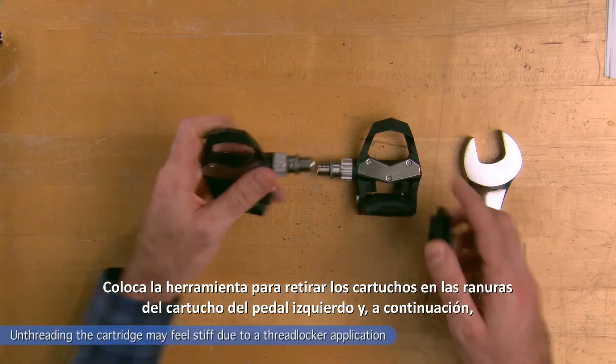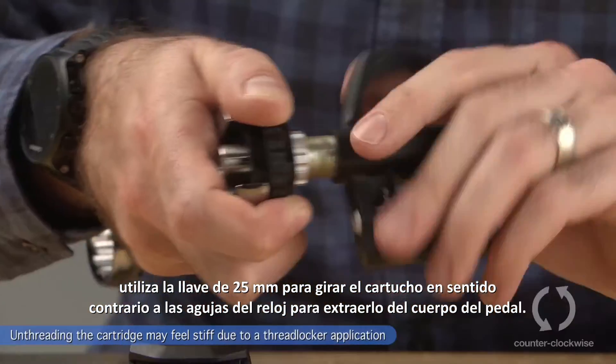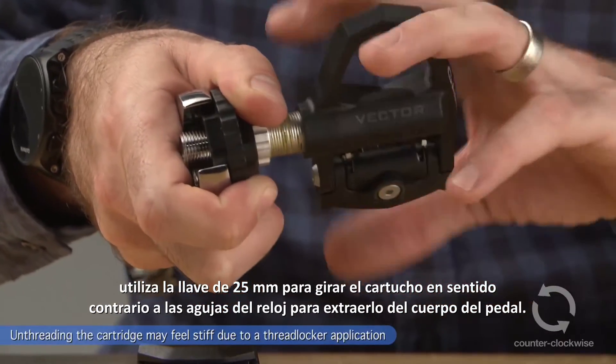Take the cartridge removal tool, place it on the left pedal cartridge grooves, and then use the 25mm wrench to turn the cartridge counterclockwise out of the pedal body.